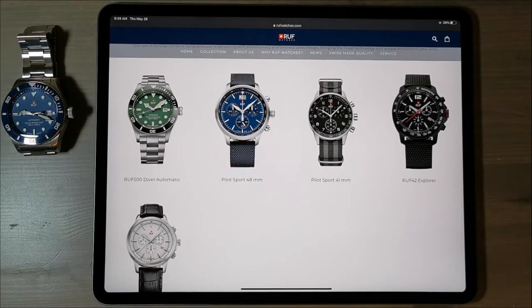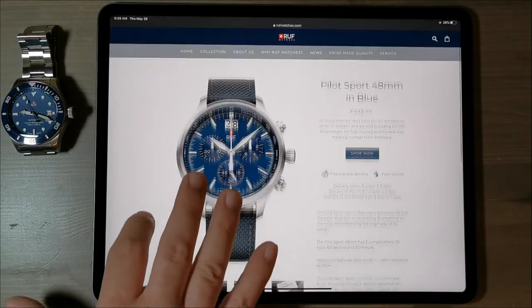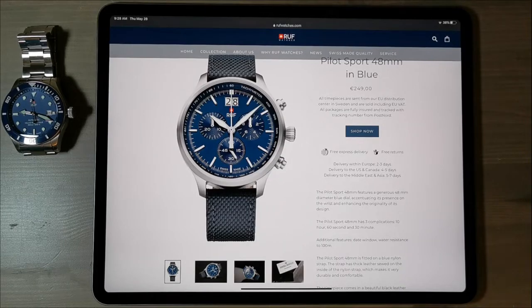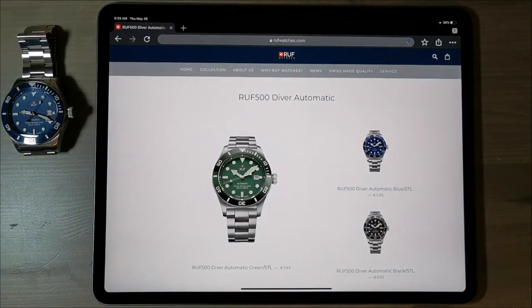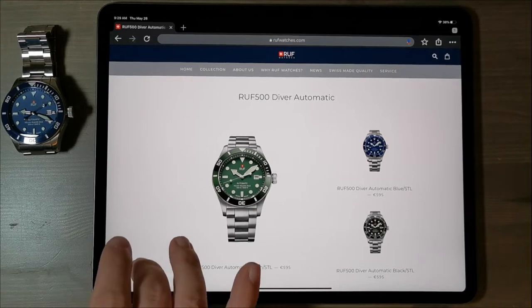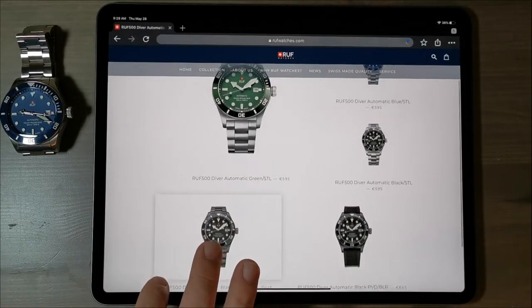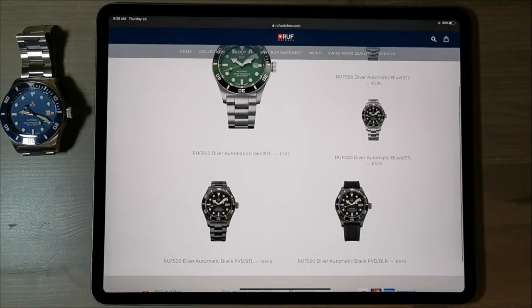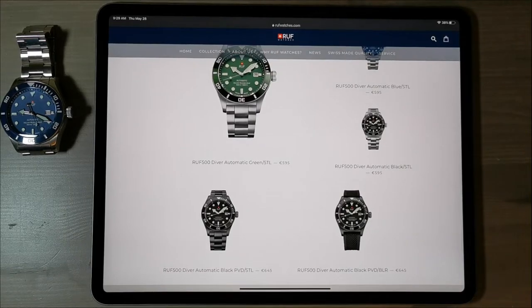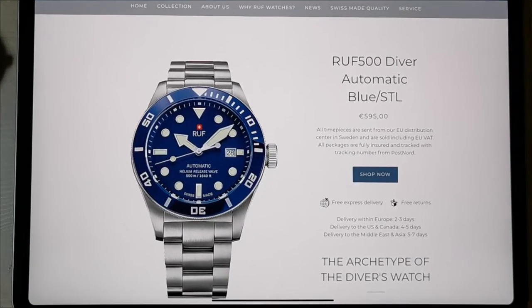Now let's look at their collection. They have a number of watches — their mainstay is the RUF 500 diver. They've also got some pilot's watches; I'd actually love to check out that blue one in a 42 or 41mm. But today the watch we're looking at is the RUF 500, available in four different colorways: blue, green, black, and a blacked-out version — either on a rubber strap or on a bracelet. The one we're looking at today is this beautiful blue dive watch.